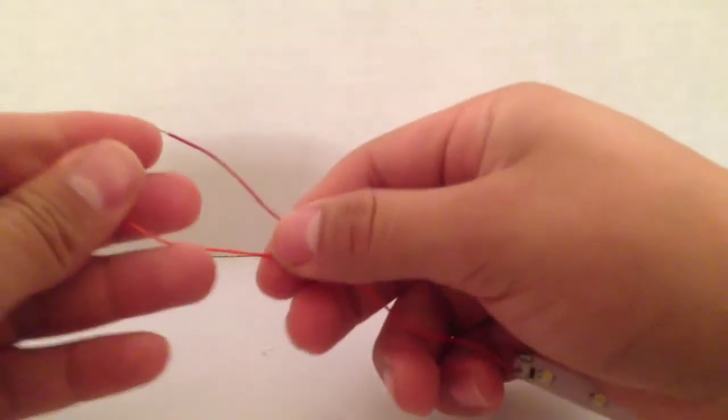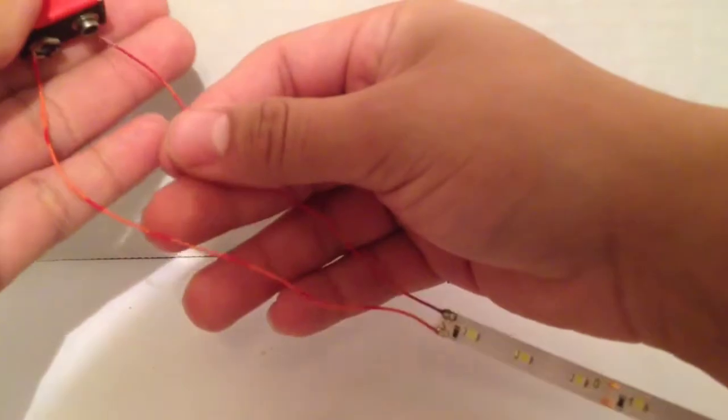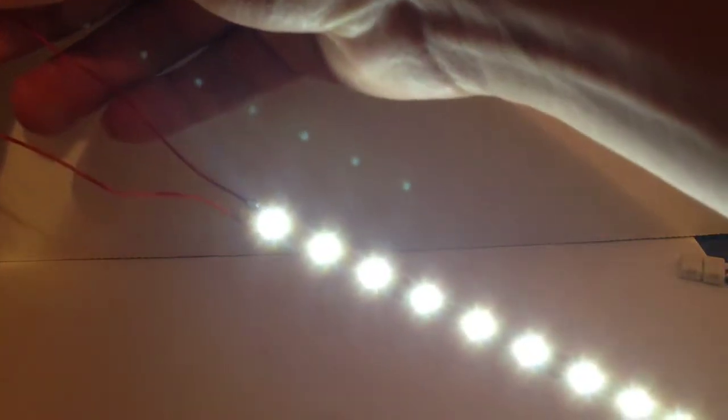Test it out. You can use a 9-volt battery. There you go — test it out with a 9-volt battery.